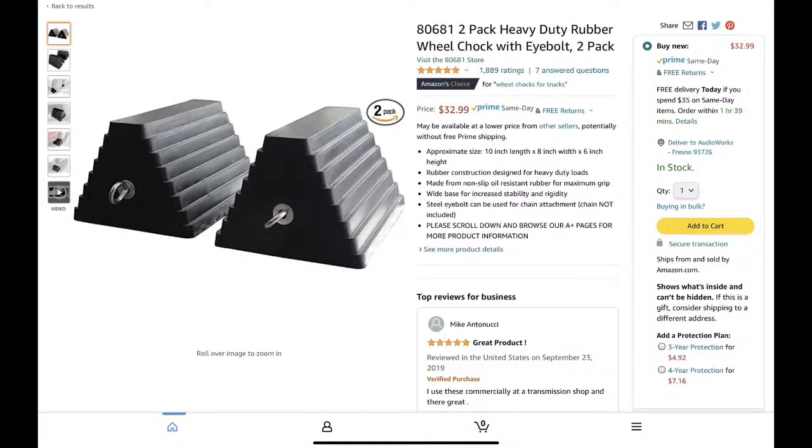The first product you're going to need is wheel chocks. I prefer these big rubber heavy-duty wheel chocks with the big eye bolt. You can get them on Amazon — like the picture I've shown — or at Harbor Freight. There are many places you can get them. I prefer these and I carry four of them.